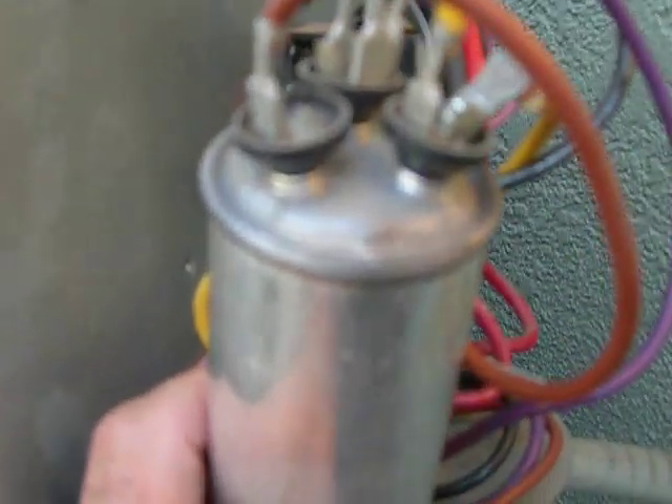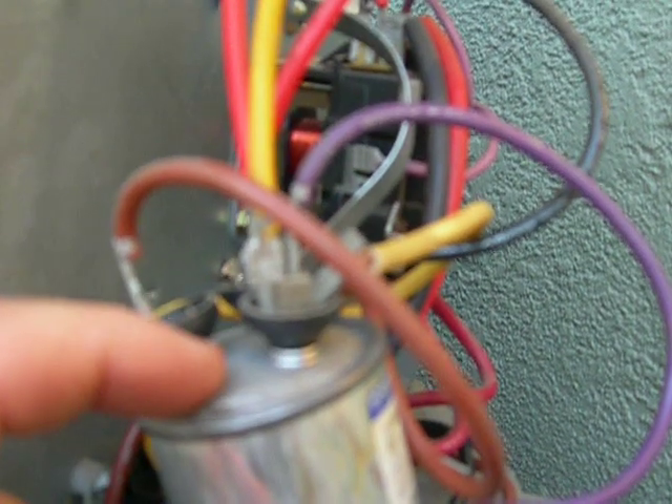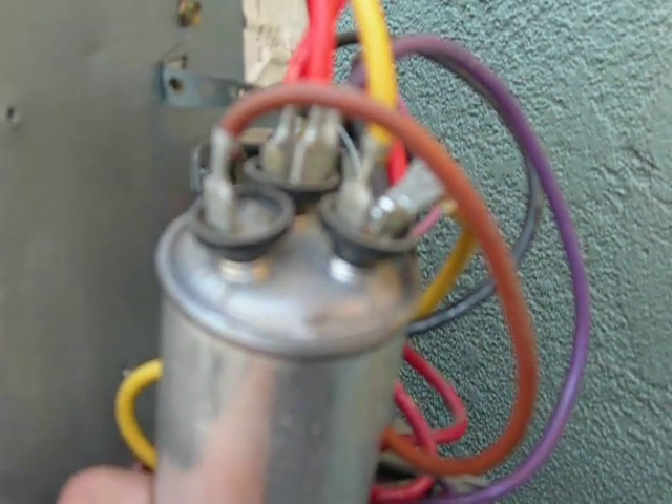It looks like somebody put an explosive inside the thing. Sometimes they'll be just round — it should be flat on the top. The whole inside of this thing should be flat. This thing looks like it exploded inside, and it has oil leaking down the side of the capacitor where you can see this residual brown stuff.